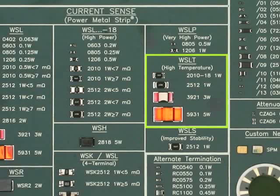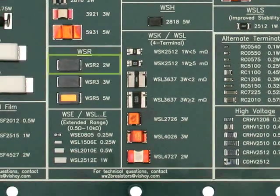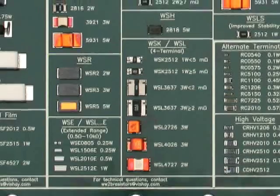We currently have the WSL-T type available in WSL 2010-18 1 watt, a 2512 1 watt, 3921 3 watt, and the 5931 5 watt versions. The WSL-S is an improved stability version of the WSL resistor. The WSL-S 2512 was developed as a solution for automotive engine control systems where they need a very stable resistance value so they can maintain low engine emissions for more than 10 years. The WSL 2 is a molded resistor and was the first 2 watt power metal strip version introduced in 1994. We followed this with the 3 watt WSL 3 and the 5 watt WSL 5 versions. These resistors are extremely robust in design performance and have many automotive and consumer applications.